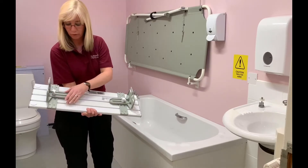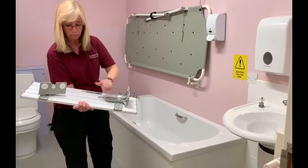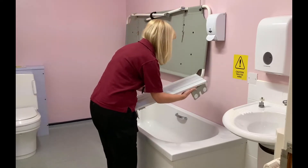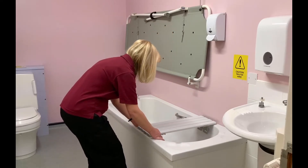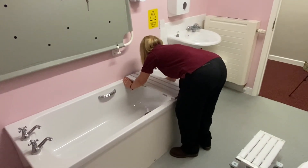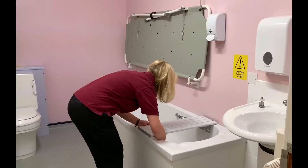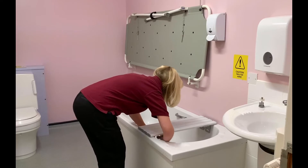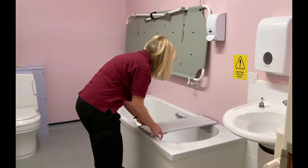The bath board is adjusted by changing the screws upwards and downwards. To ensure it is fitted securely, we place the bath board over the bath ensuring that both edges are dry, with over an inch at either side to secure it. The underside is then adjusted to ensure there is only slight movement.